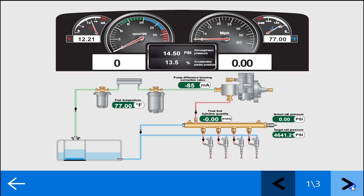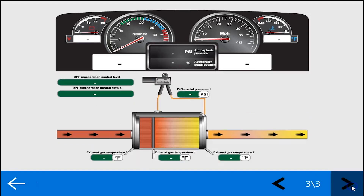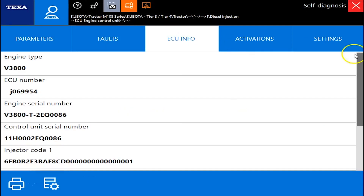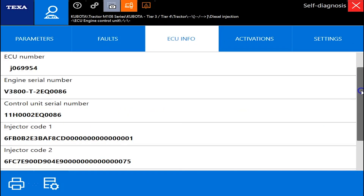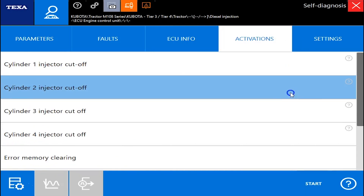We'll go into the dashboard here and see this — it basically puts those same parameters into a picture form, making it a little easier to read. We'll back out of this, and once again no faults. We'll go into the ECU information, which gives you your injector coding, some engine serial numbers, and some standard information.